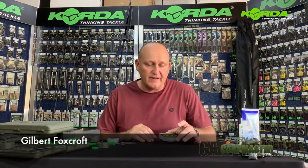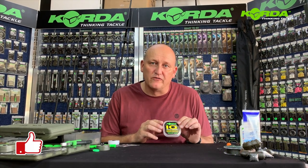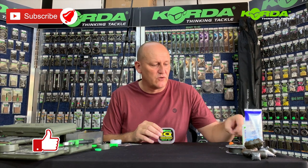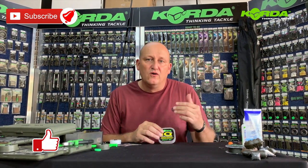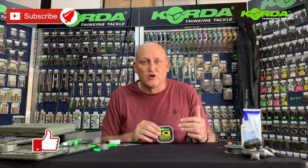Hi there everyone, welcome to another three-part series of Tying Rigs. Today I'm tackling D-Rigs. The first one will be the IQ D-Rig, then I'm going to do one with semi-stiff, and finally one where I make use of the D-Rig Kicker. Three almost identical rigs doing exactly the same job, but something you can choose whatever you like to use.